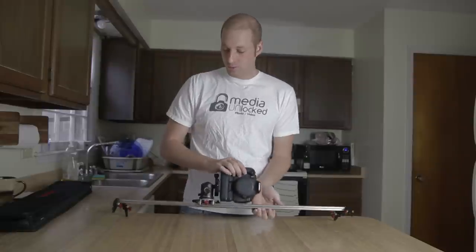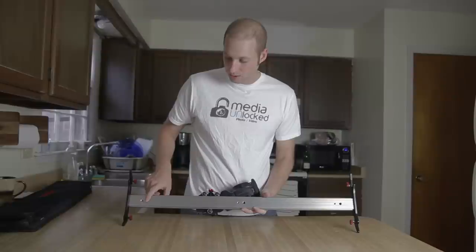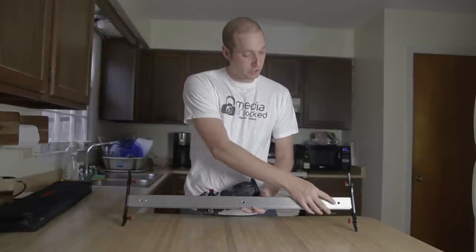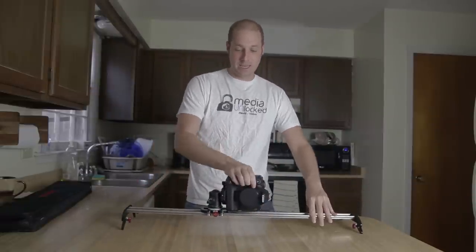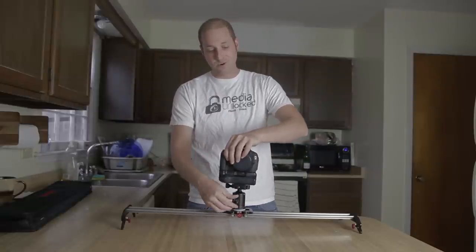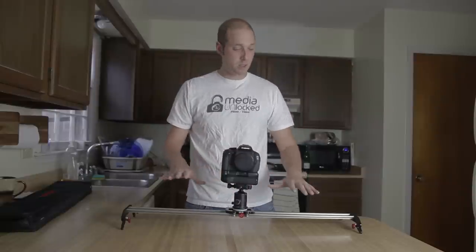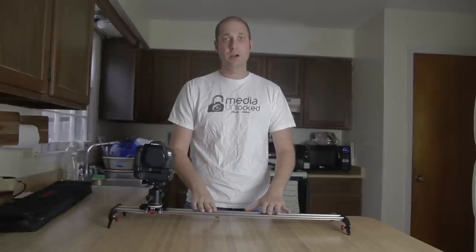You have three different mount points at the bottom to hook in a tripod. For the steadiest shot possible, you probably want to hook a tripod at both ends. If you have a cheaper, lightweight tripod you're definitely going to want to use two of them, because when the slider is weighted on one side your tripod may bow. Those really cheap $30 tripods from Walmart or similar stores probably won't hold the slider well unless you use one on each side.